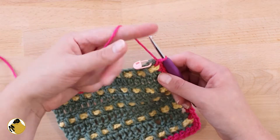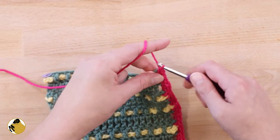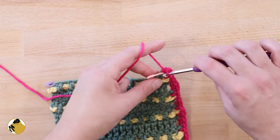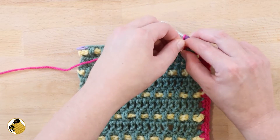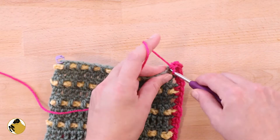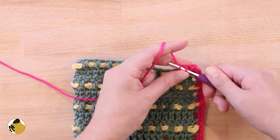Just like with the last stitch marker, you're going to work three single crochets. Where I'm working is actually my base chain, so it could be a little more snug here. It's definitely easier to take out the stitch marker and then just continue to work single crochets all across.